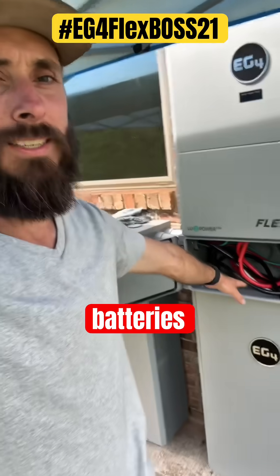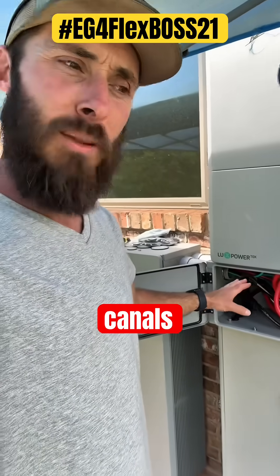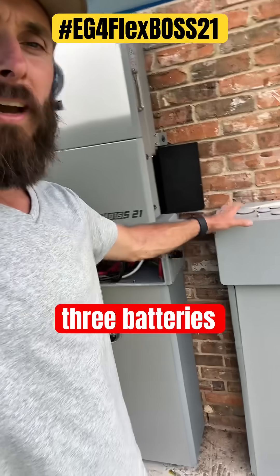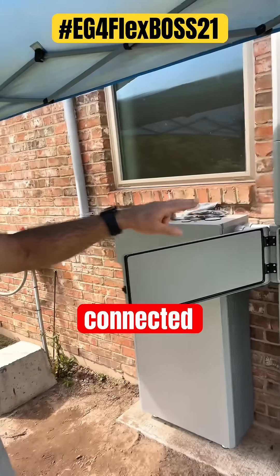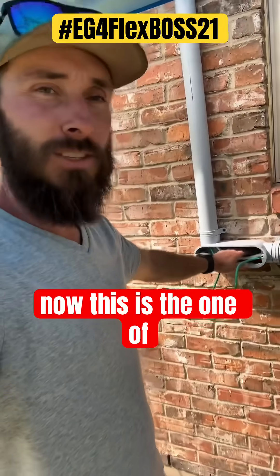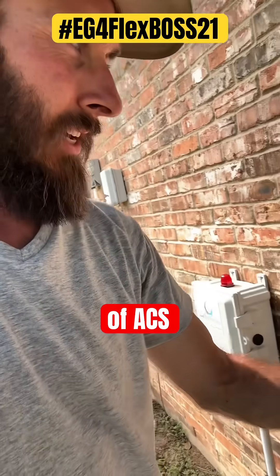It's the end of day five and we finally got the batteries connected. The parallel cables are connecting all three batteries, the flex boss is also connected, and we also pulled the AC wire.